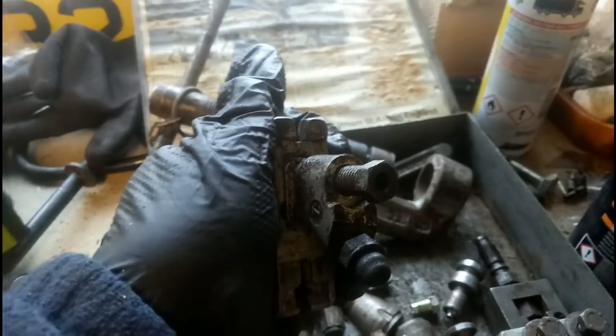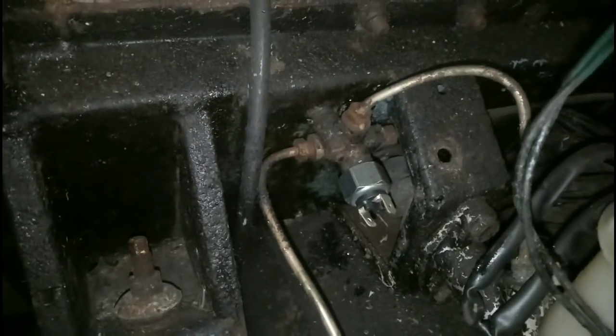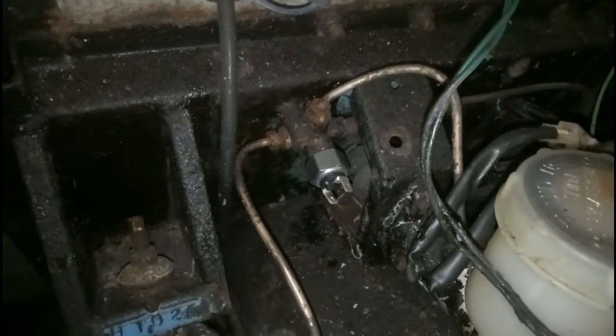I'm going to fit the brake light switch. Well, at least that one was easy — we've got the new switch in place. Jolly good. One small step for this man.